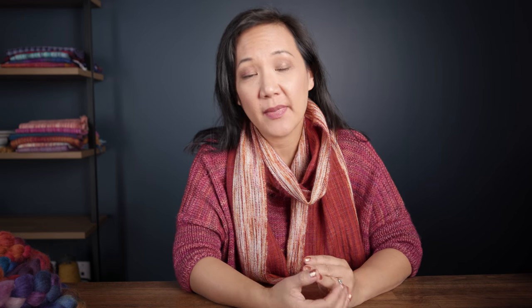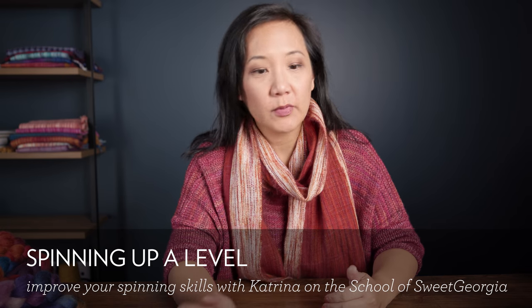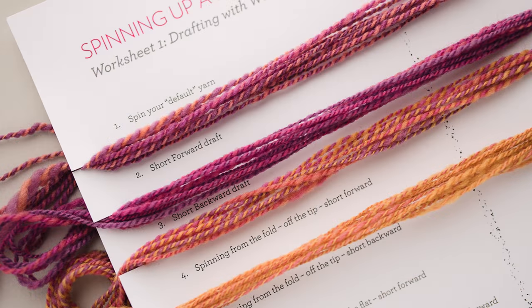With our spinning classes on the School of Sweet Georgia, we've had Katrina come and she's doing a six-module class called Spinning Up a Level. I talked about it a couple of weeks ago — doing your homework, going through the spinning exercises and things like that. When we were filming this class with Katrina, two things came up that I thought would be nice to offer. One is that Katrina talks a lot about different fibers and wool, different kinds of sheep, sheep breeds, and how important it is to have a sense of what these things feel like in your fingers.